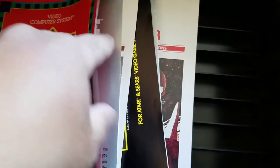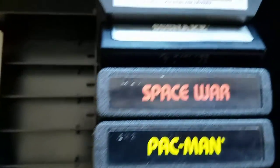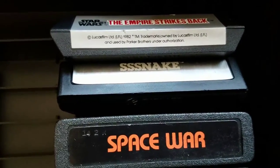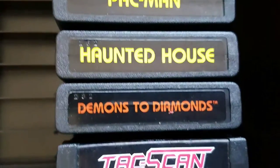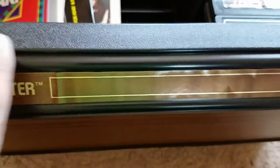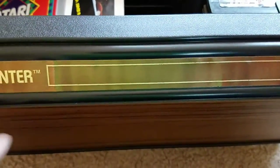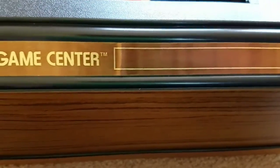Took all the Avon stuff out. There are a few instruction booklets for some of the games — not all the games have instructions — plus an Atari catalog. Here are the games that were in here: Empire Strikes Back, Snake, Space War, Pac-Man, Haunted House, Demons to Diamonds, Tax Scan, and Combat — I think that's the one that came with the system. Cosmetically this thing's also in excellent condition, though the sticker looks like it may have degraded a little from storage.